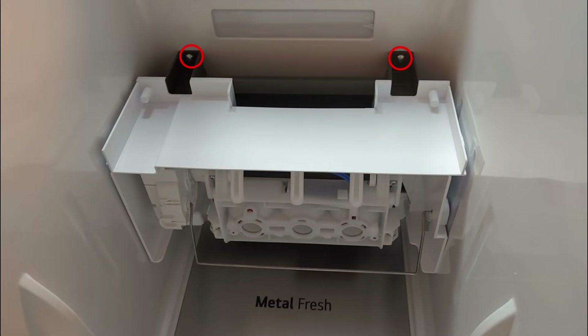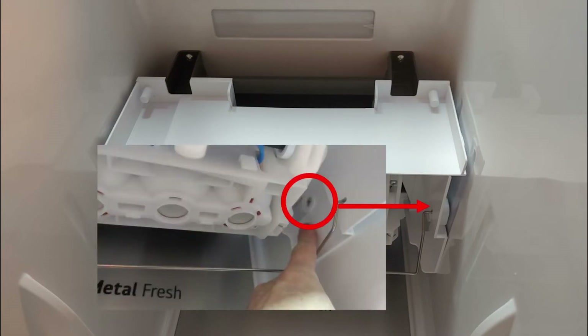Unmount two screws. As the right side is still hooked on the side, start with the right screw.